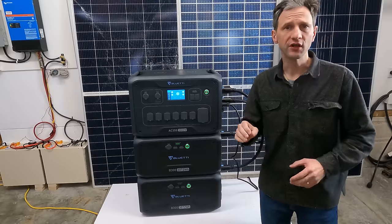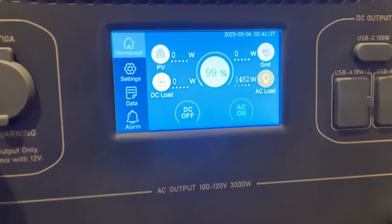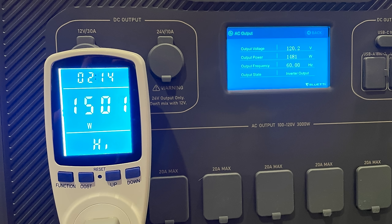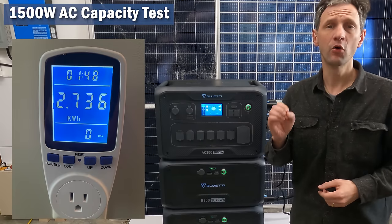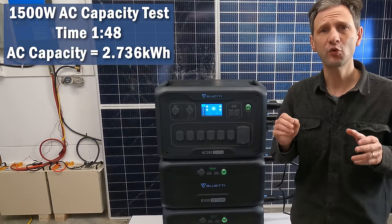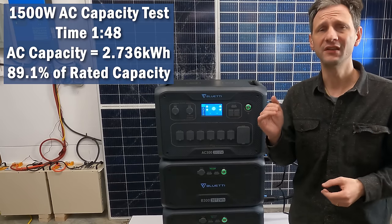I like to use my water heater as the load for AC tests — it provides a nice, consistent, mid-sized load and allows me to capture the waste energy to heat the water. The inverter provided almost 1,500 watts at 120 volts and 12.5 amps, with the meter and inverter readout matching very closely. The inverter was completely silent most of the time, with only a low-level fan cycling on periodically. The end result was a discharge time of 1 hour and 48 minutes for one battery, with a total AC capacity of 2.736 kWh — 89.1% of rated capacity, a great result significantly better than the DC capacity result.